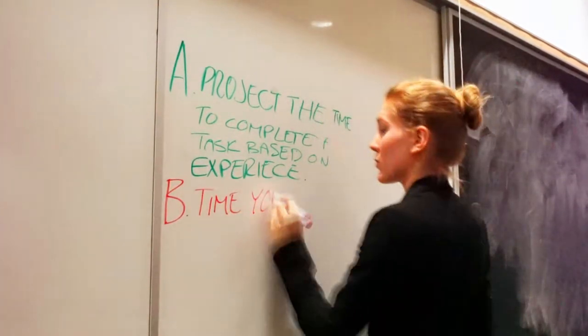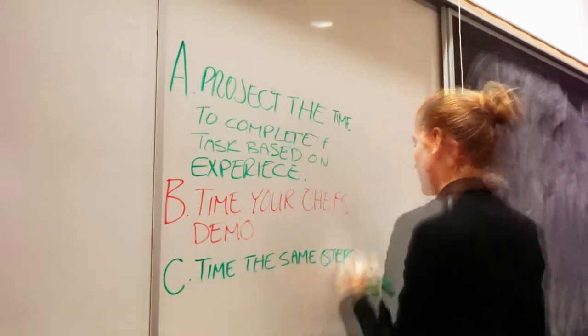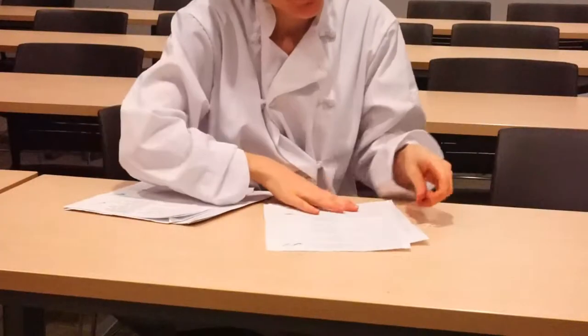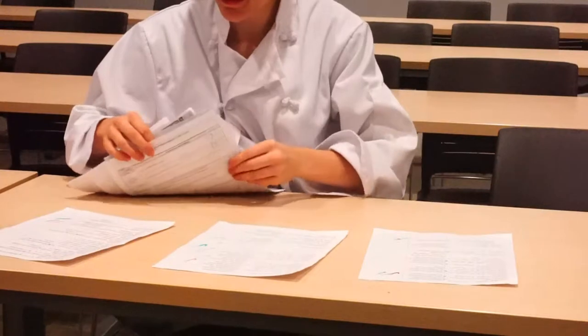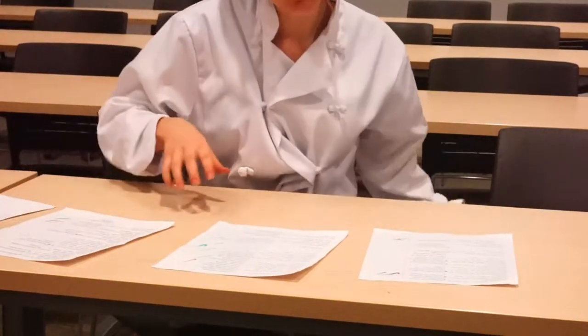Option B: time each step as your professor demos. Option C: time the same or similar steps being done on a YouTube video. While you read your recipes, arrange them in order of priority. Identify their priority level based on the time sensitivity of each recipe.